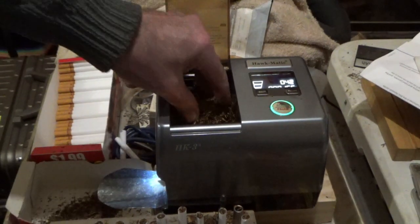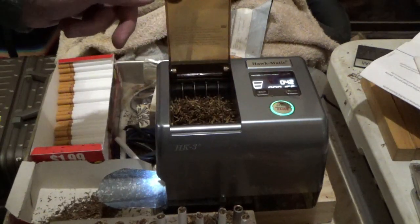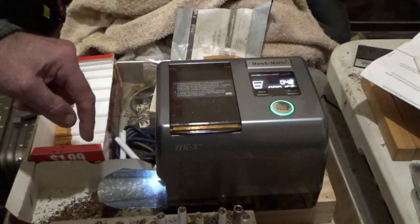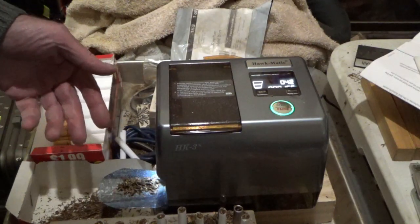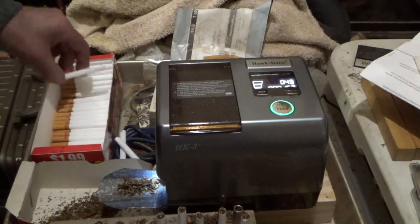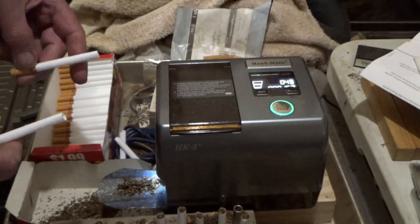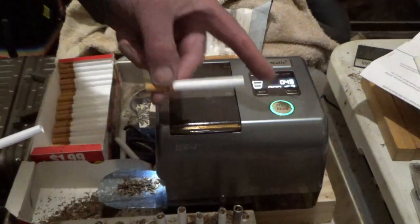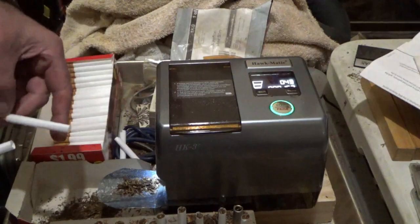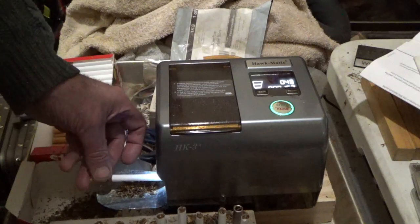I've loaded this with what I've shredded — it might be a bit too wet. With the Hawkmatic, after they run out you push it and it just empties out what it's got. Once I get the second tube in and push that button you'll see it flash, and then when it's ready it'll inject by itself.